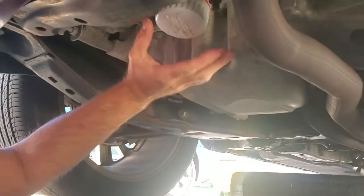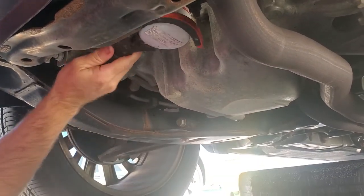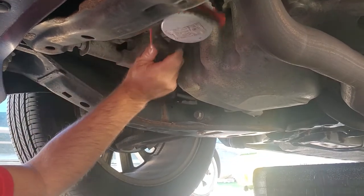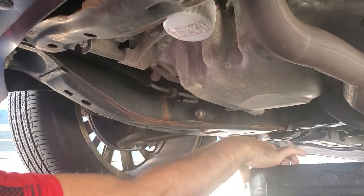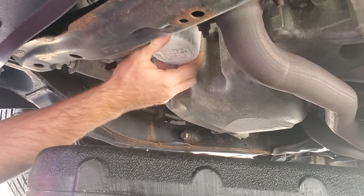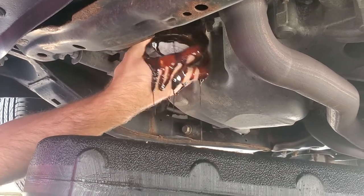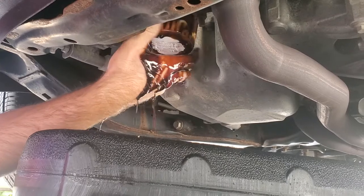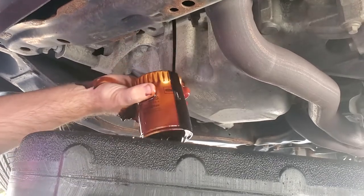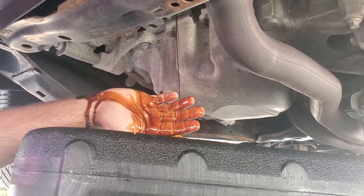Right here is your oil filter — very easy to get to. I can move this one by hand. But just for reference, if you've got a strap-style wrench and you can't move yours by hand, just slip it on there and as you turn it, it will tighten on itself. We're going to make sure our drain pan is over here. A lot of oil is going to come out, so we're going to keep a little bit of upward pressure on it as we turn. Have a rag ready — there we go. I like to dump it out right away and then set it there. We'll let this drain for a few minutes.